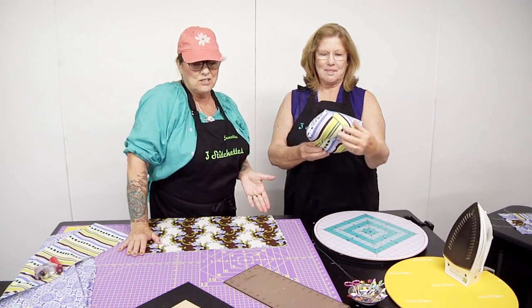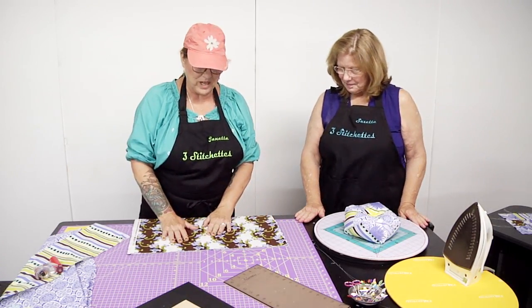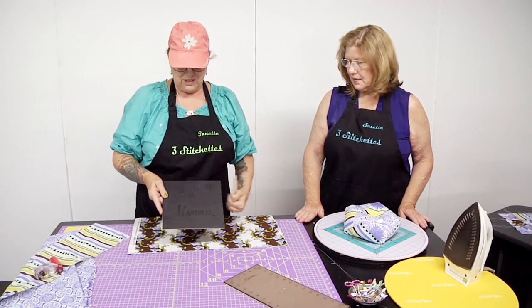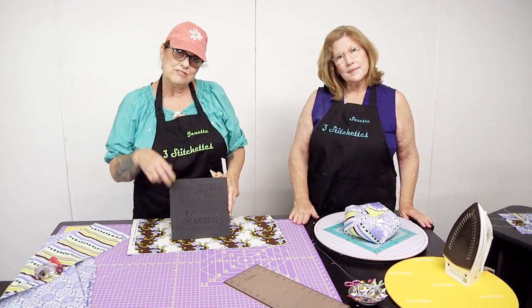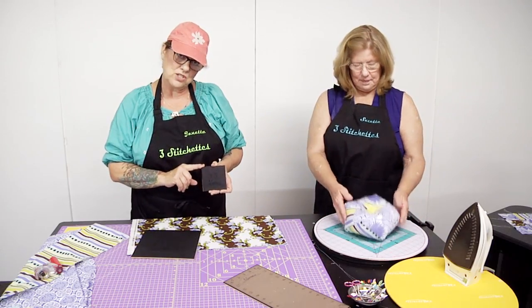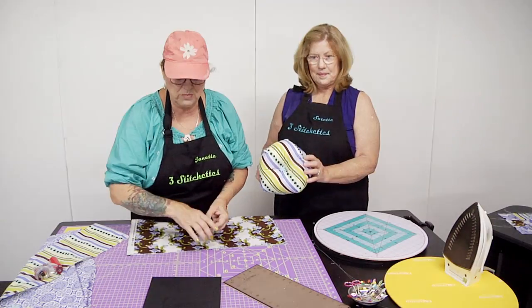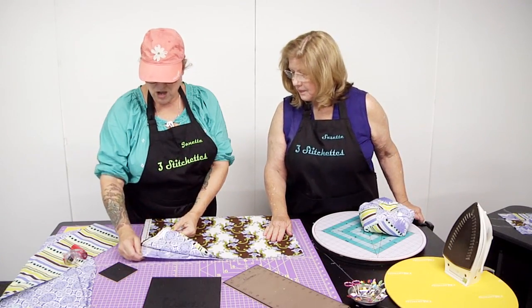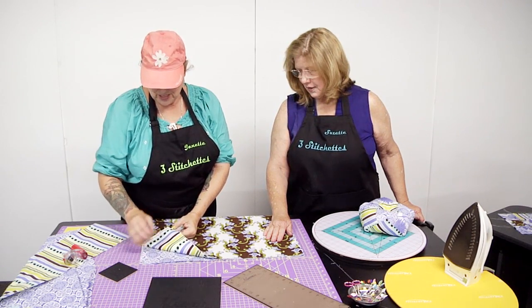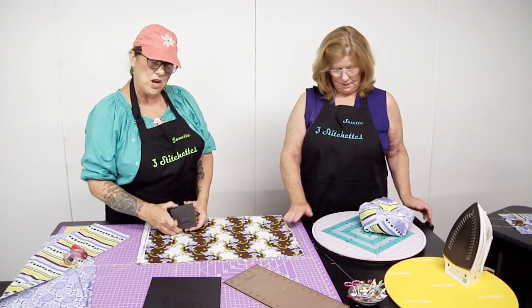These can be made in any size with any fabrics. You can make them into a dog bed, a tiny pillow for your arm, or a pin cushion. Today we're going to use these fabrics. We're going to use the Martelli 8.5 square template and the 3.5 square template. This is our nine patch square, and this is the back of the pillow — the larger square. It's actually a very simple project.